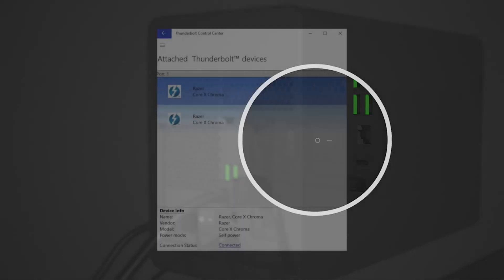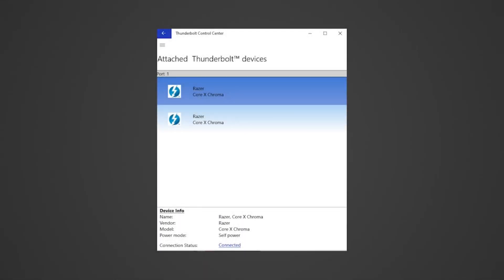Toggle the power switch on. The lighting will only display when the device is connected to the Thunderbolt 3 USB-C port of your PC, and a compatible graphics card must be installed for the internal lighting to be visible. Your Razer Core X Chroma can already be used by supported applications upon connecting it to the Thunderbolt 3 USB-C port of your PC.